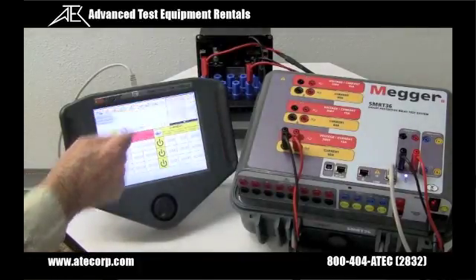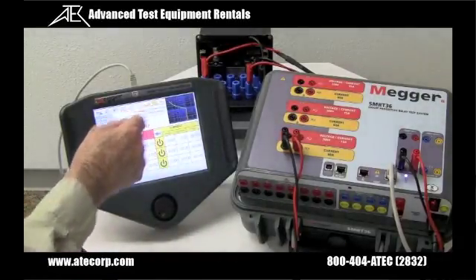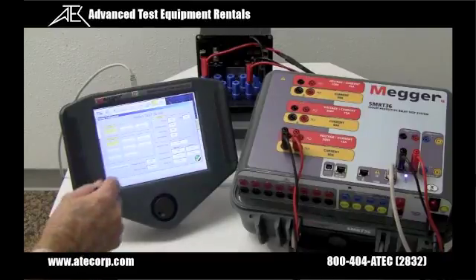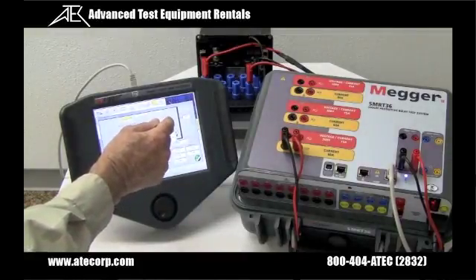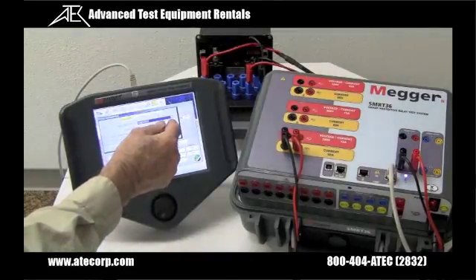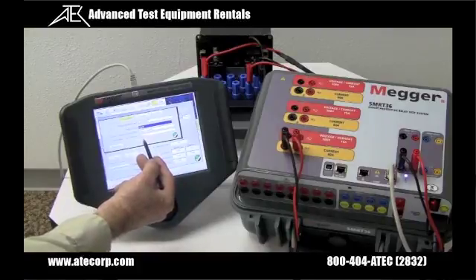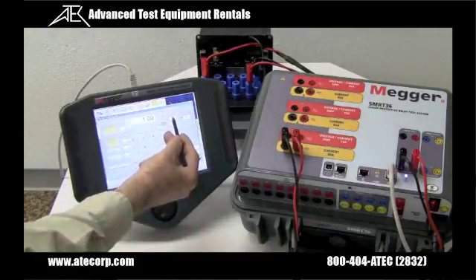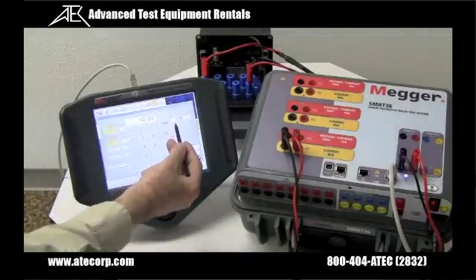Let's test the Westinghouse ABB C09 relay. We're going to go to the timing test screen. In settings, I'm going to come over to the curve characteristic, select ABB Westinghouse, and select C09. It's on number three time dial, so we'll leave that there.